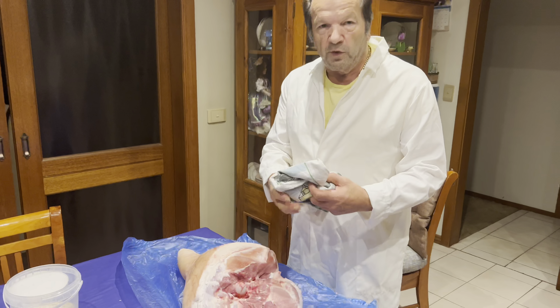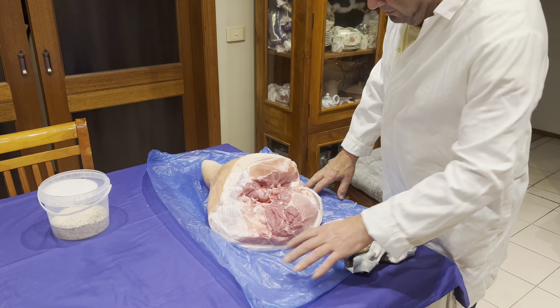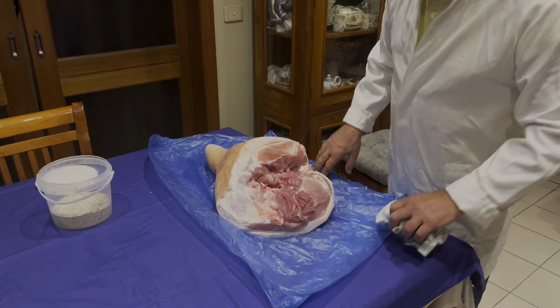Hi everyone, welcome back. Today we're going to make prosciutto and I'll be showing you step by step how to prepare prosciutto. First of all, you need to ask your butcher to prepare a leg of pork in the shape of the prosciutto.